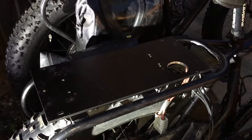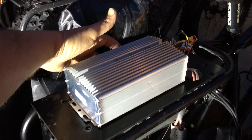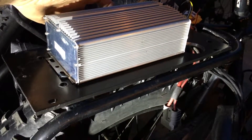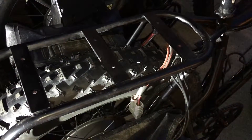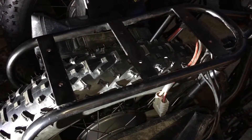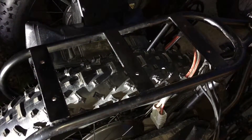The heat sink goes like this on there and mounts on the frame with four bolts. You mount the controller on there and put some thermal pads between the controller and the heat sink, and also put some thermal pads on those vertical cross members — that transfers the heat to the frame.